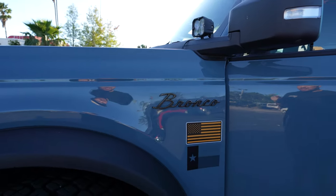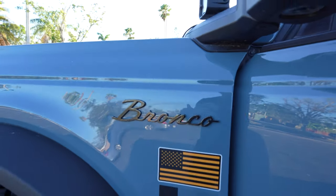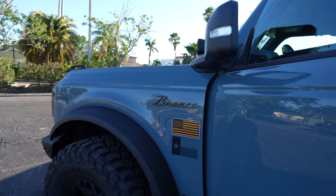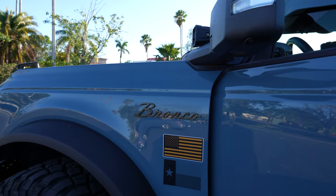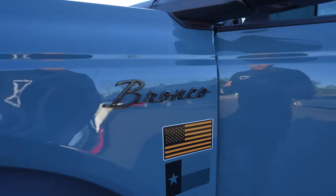I'm really digging how this looks. It's not the cheap plastic emblem, it's not a knockoff — it's actually officially Ford licensed. You can find these on our website in a variety of colors. Thank you for watching. Please subscribe to our YouTube channel if you have not already and hit the bell notification icon for the latest things we're coming out with for the 2021 and up Ford Bronco.